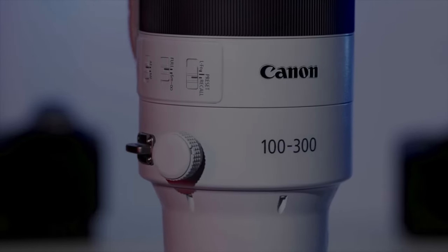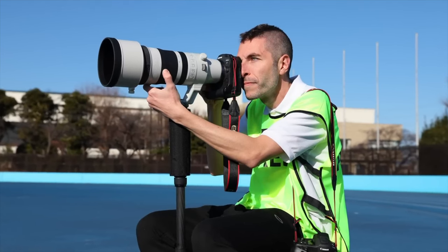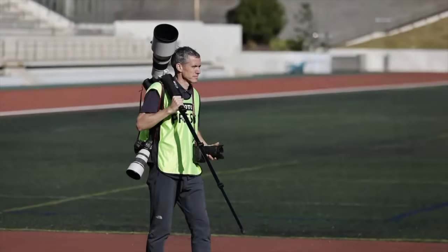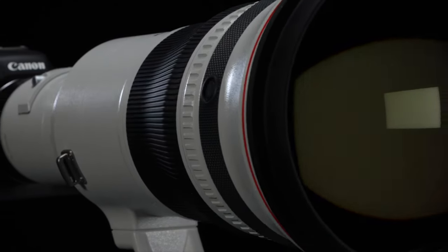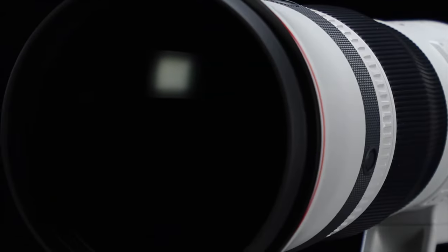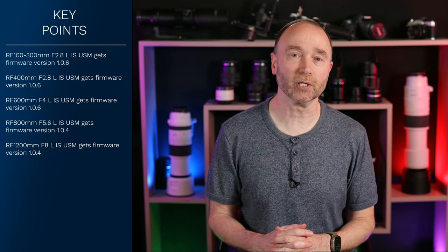The firmware update is for the Canon RF 100-300mm F2.8L IS USM, getting firmware 1.0.6. The RF 800mm F5.6 and the 1200mm F8 are both getting firmware version 1.04. And the Canon RF 400mm F2.8 and the 600mm F4 are both getting firmware version 1.0.6.